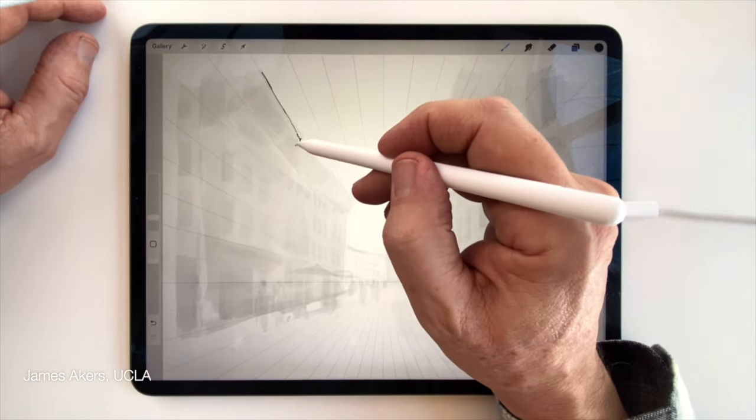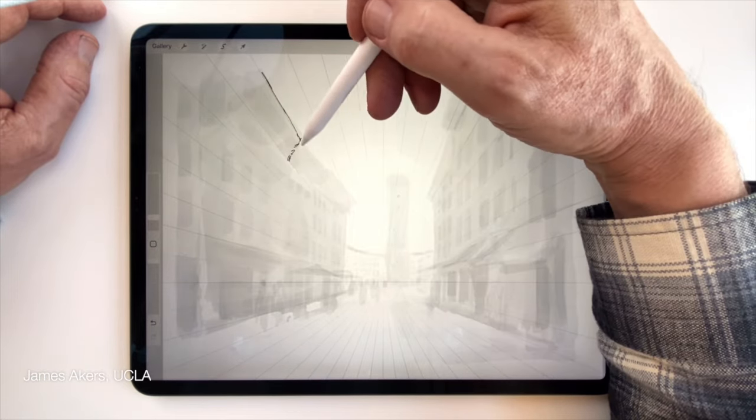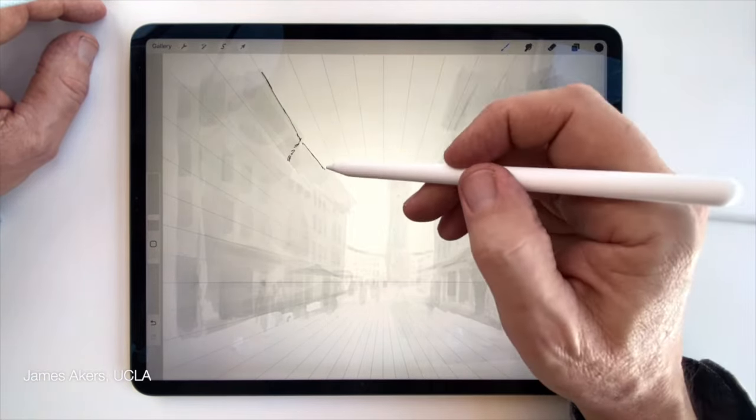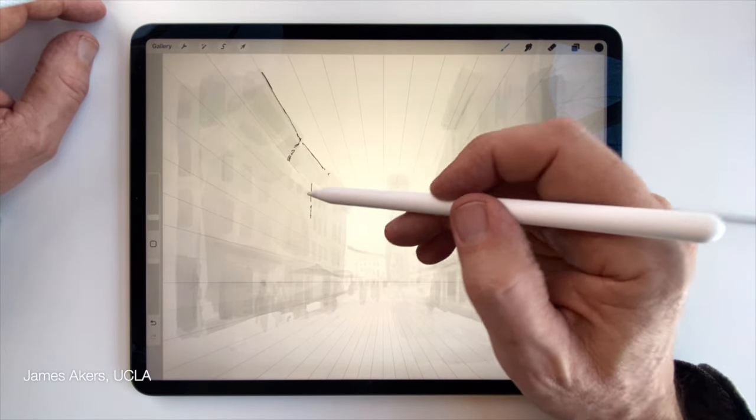Whatever's comfortable, whatever makes my hand comfortable resting on the screen, I'll just start sketching these details in my usual way, always with an eye toward the perspective grid that's there lightly underneath.